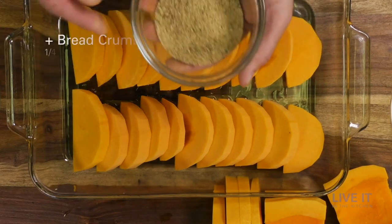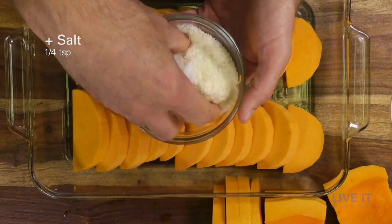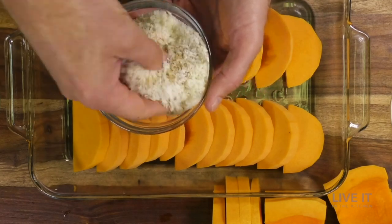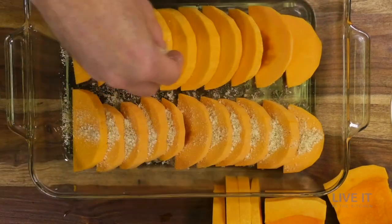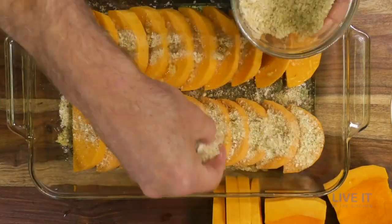The half circles are a unique and uniform presentation. Instead of a thick cheese and cream base like a scalloped potato dish, this is a low-fat healthier option with a light crunchy topping.